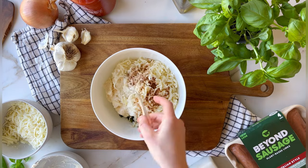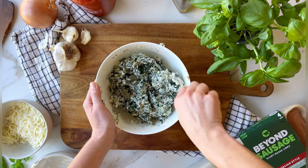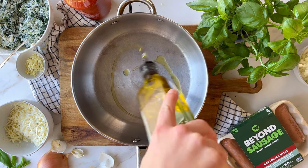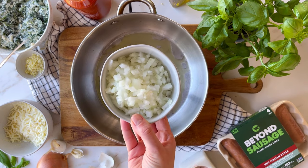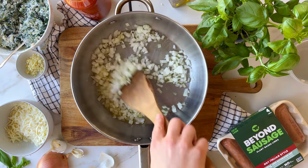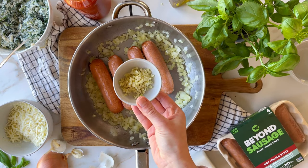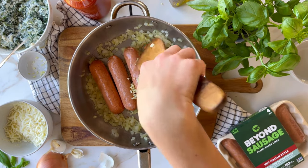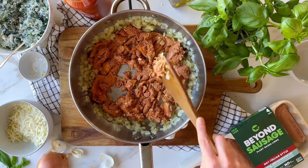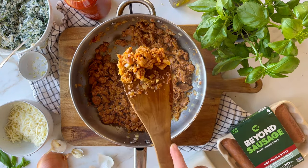Give that a good stir until it's nice and incorporated and then move on to the sauce. Start by sauteing half an onion until it's translucent and soft, then add a package of Beyond Spicy Italian Sausage and a few cloves of chopped garlic. Crumble that up and let the sausage brown. The sausage really is the star here because it adds a lot of flavor, so we can get away with using just a quality jarred marinara and not having to make our own.